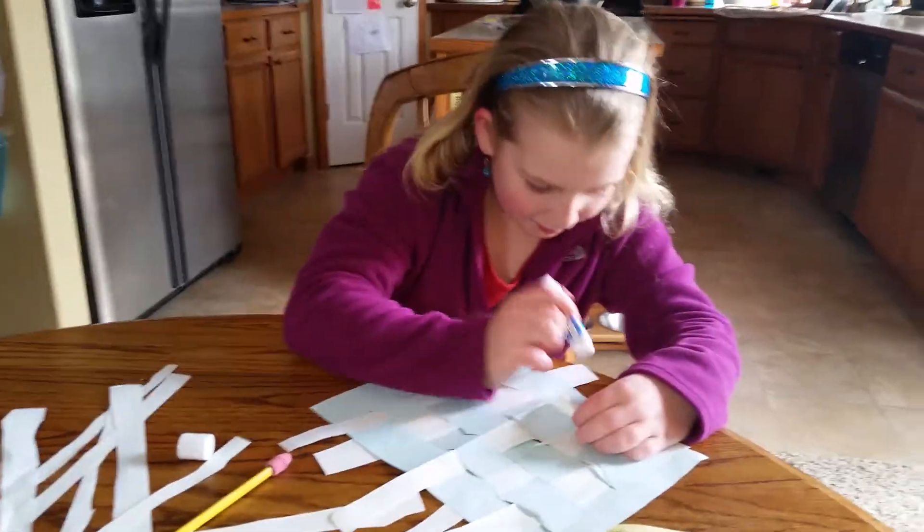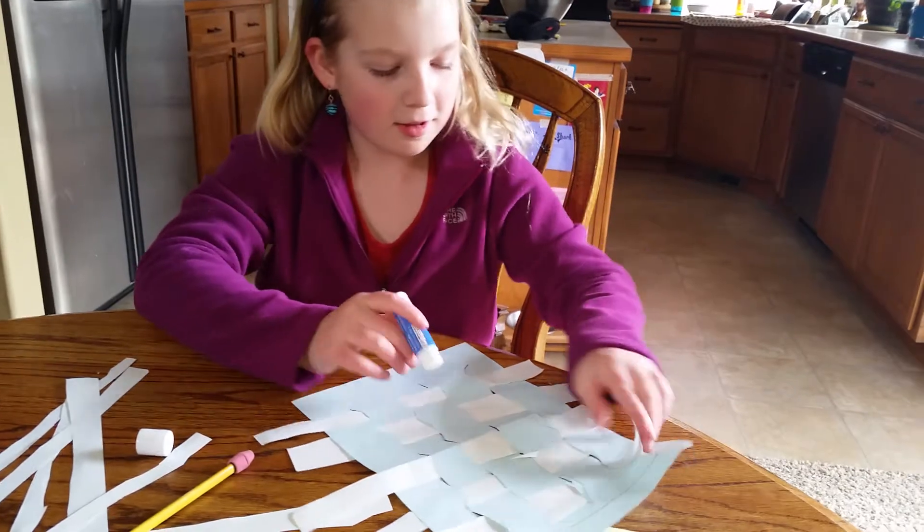And then you would start cutting the edges off.